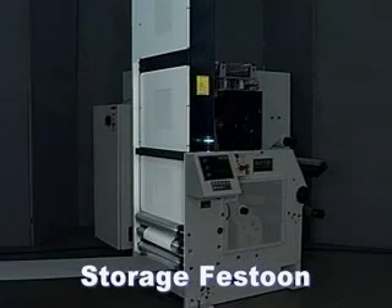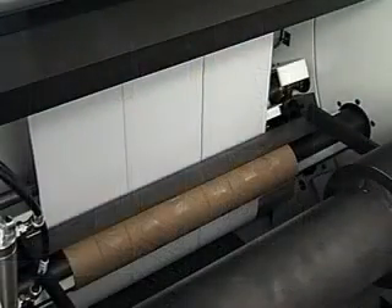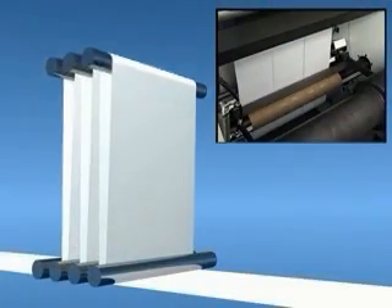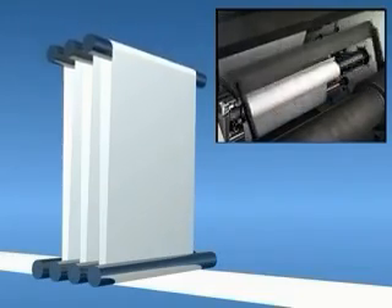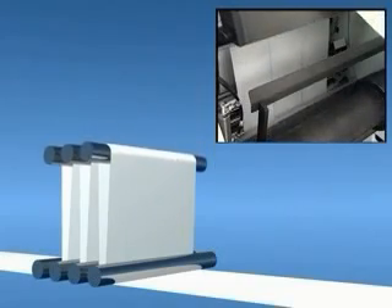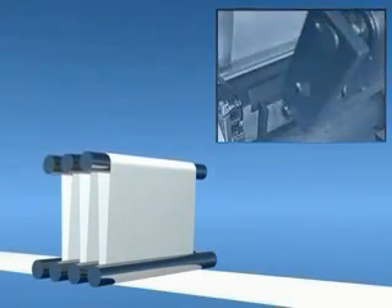The festoon stands between the press and the winding spindle and feeds press speed information to the MR control system. During the splice, the winding spindle is brought to a controlled stop. The festoon accepts paper from the press during this deceleration and stores it. After the web is secured to the new core, the festoon depletes storage and prepares for the next splice.